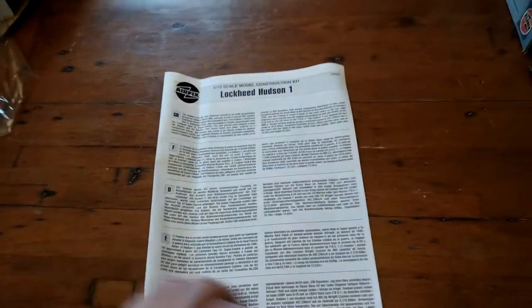Let's have a look at the last page - there we go, that is it.